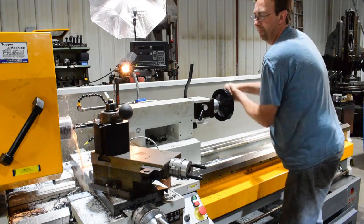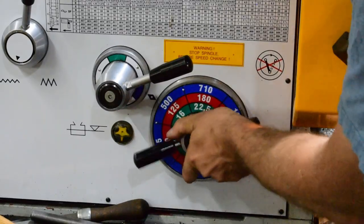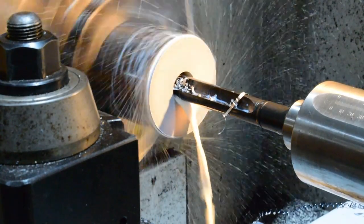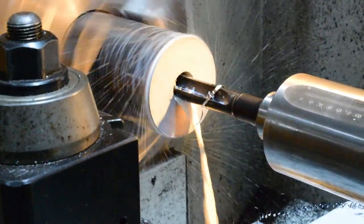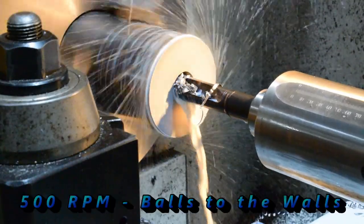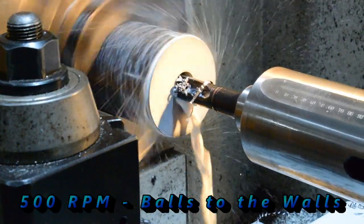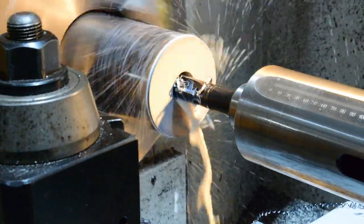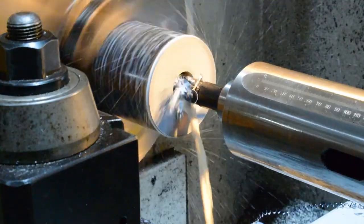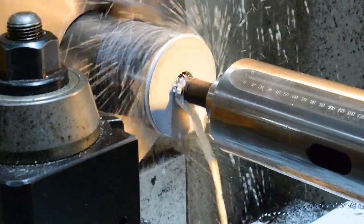We could try speeding it up to 500 here. Let's see what that does for us. Beautiful — definitely throwing coolant everywhere, though.